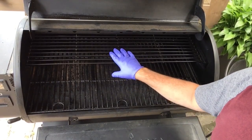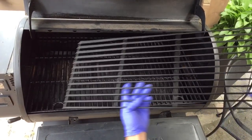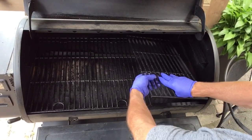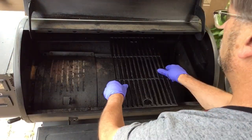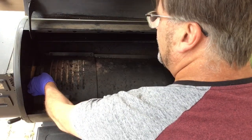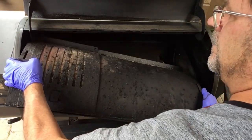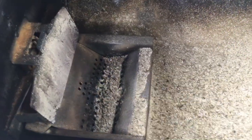Then we'll remove our grills. Then we'll remove the baffle here. You can see this is after about three cooks or so.